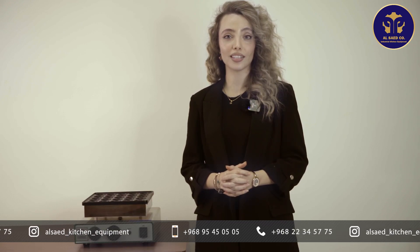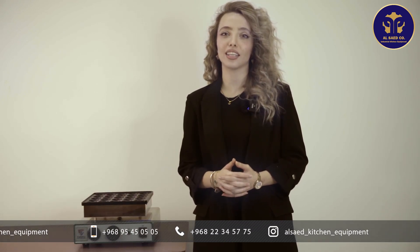For more information and inquiries, please contact the numbers which are written for you here, from Al Saeed kitchen equipment.